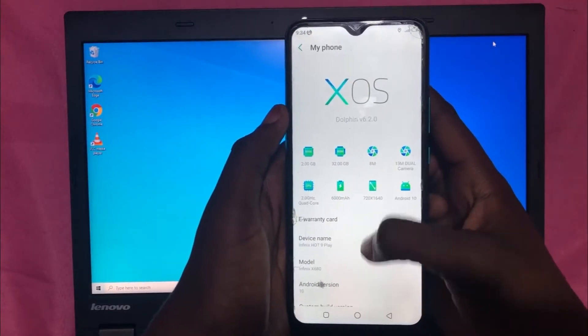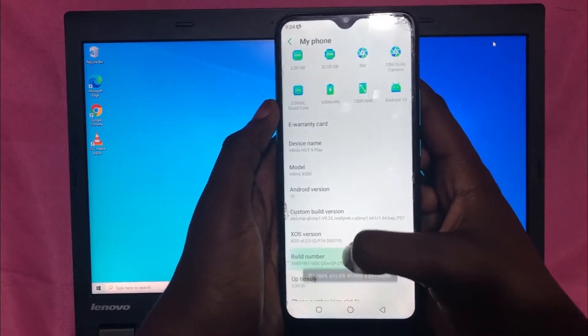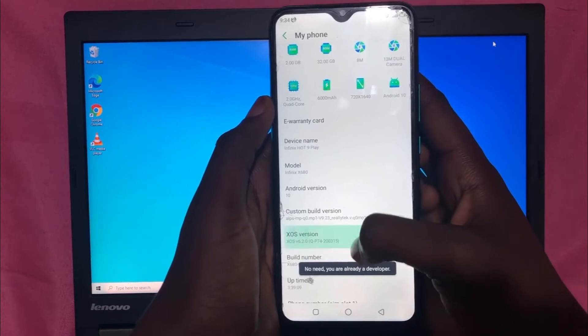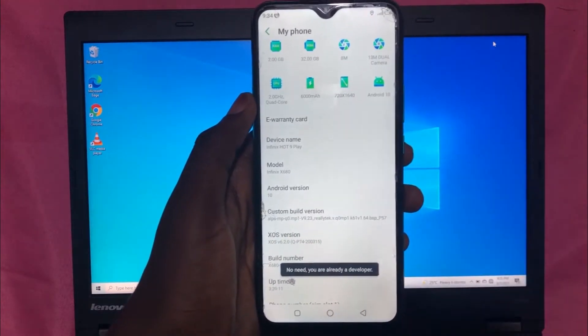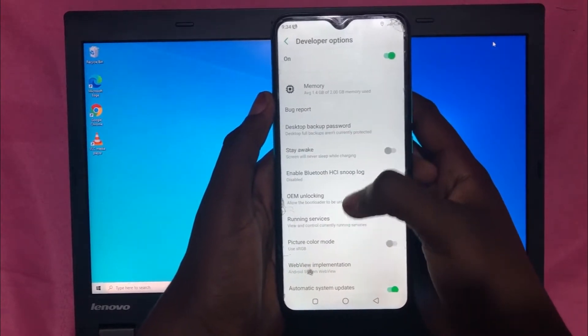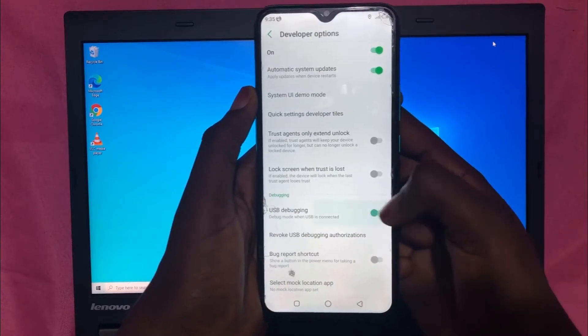Next, go on your Android phone and click on Settings, then go to System and click on the Build Number seven times to activate Developer Options. Then go into Developer Options and enable USB Debugging on your Android phone — this is a very important step.